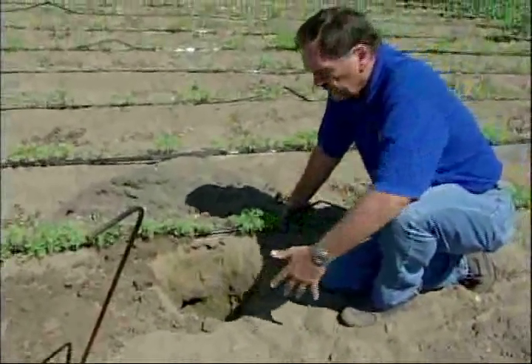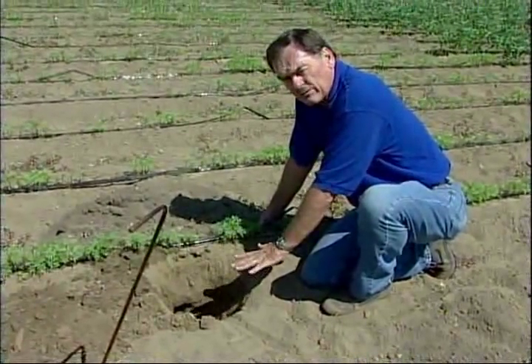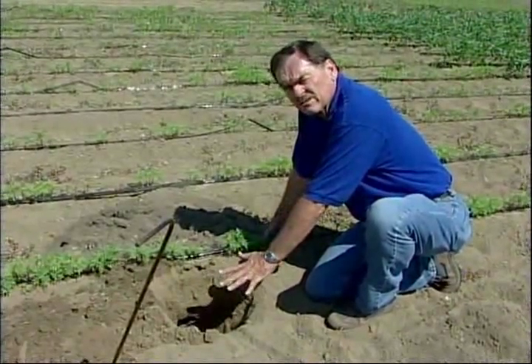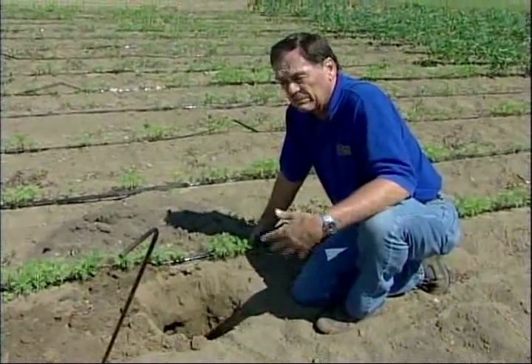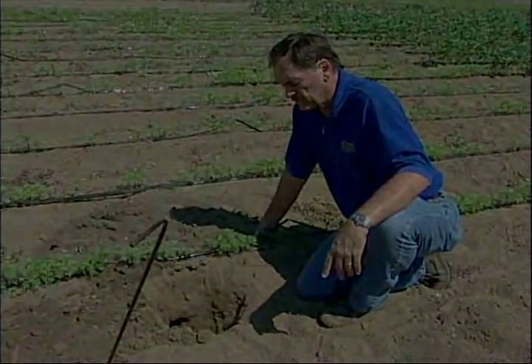If you just leave this hole like this, within a few hours — maybe even 20 minutes or so — the gopher will come back and fill it with soil. So that's one way you can tell if you've got active pocket gophers in an area. If you're wondering whether maybe they left, which doesn't happen too often, you could leave that hole and you would see that yes, you have active pocket gophers.